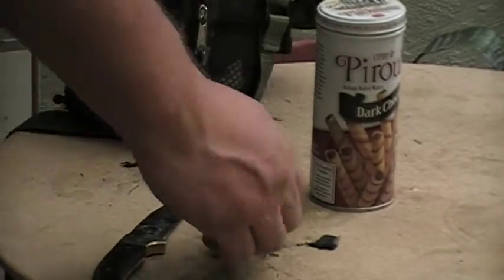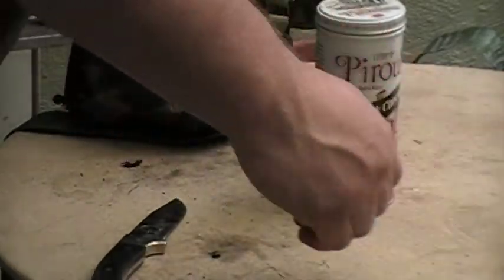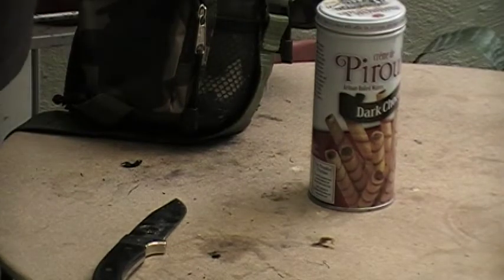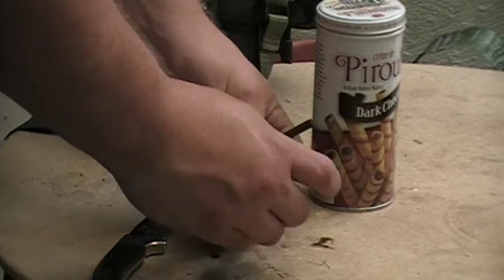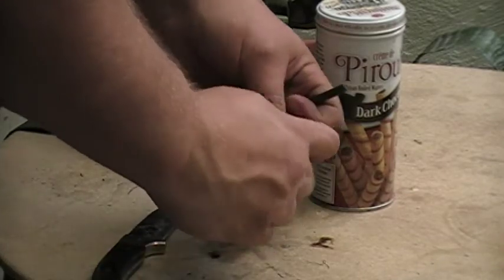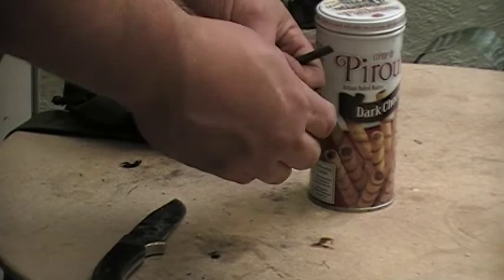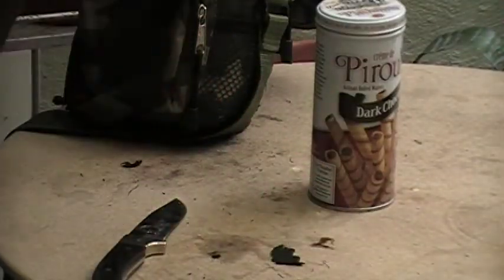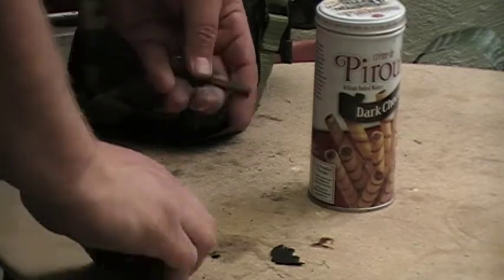What we have here is a burnt piece of char cloth. This char cloth I made before using an Altoids tin, using my Altoids tin and about five bricks of charcoal briquette. This is used for lighting a fire.